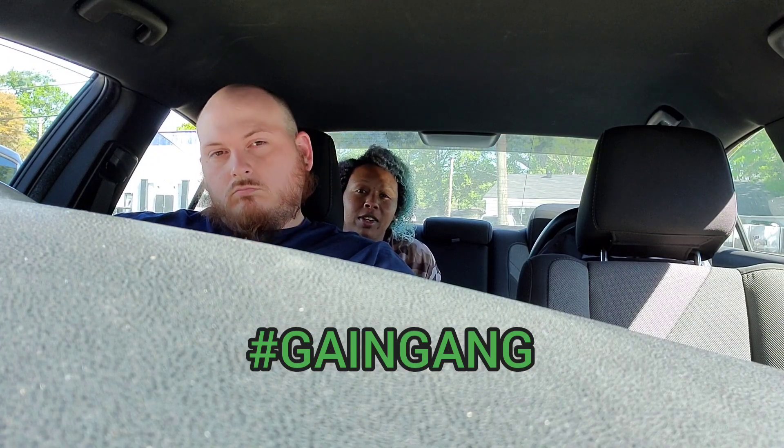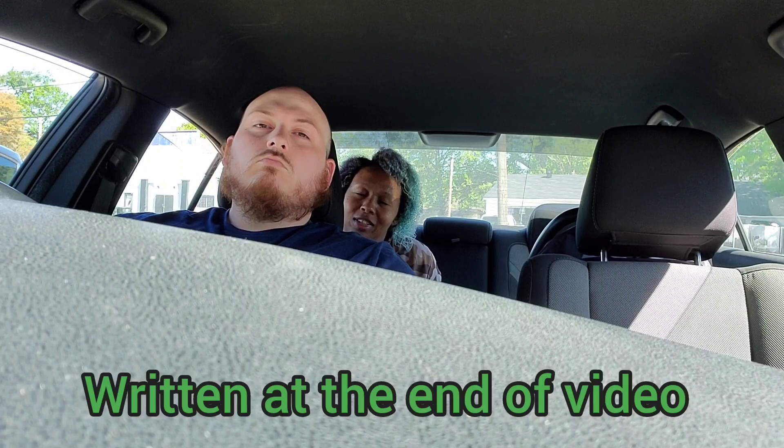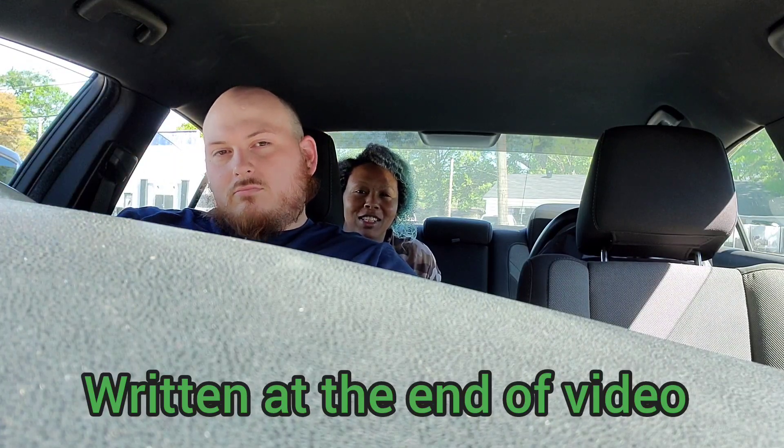If y'all have any questions feel free to ask. There will be a receipt following this video at the end. Thank y'all for watching — this is Cool with All Sundays!